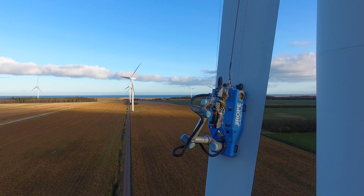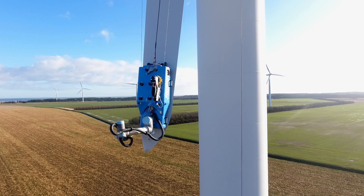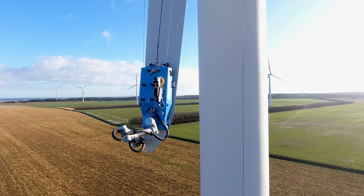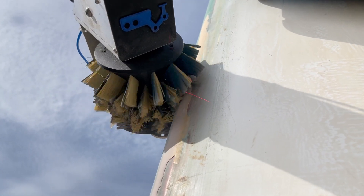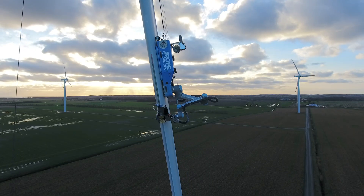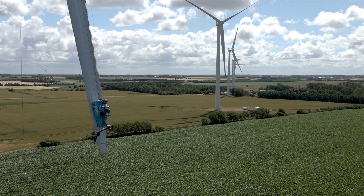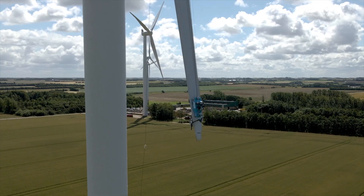A critical part of the process is to sand and clean the surface before rebuilding the blade shape. The sanding process is done to specification, applying the specified sanding force, sanding speed and sanding pattern to ensure surface roughness and geometry. The cleaning is carried out with a rotating brush, applying isopropyl alcohol, which ensures that dust, grease and water are removed from the surface.